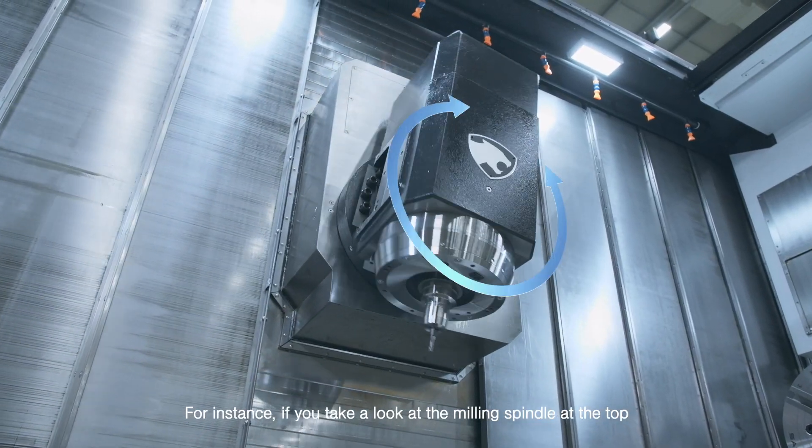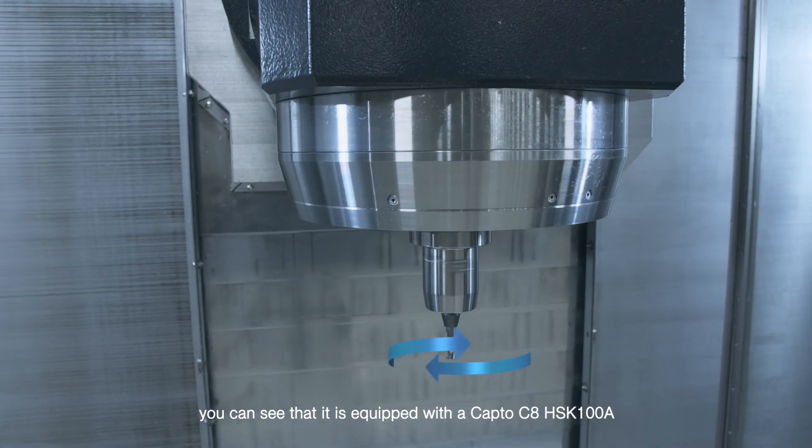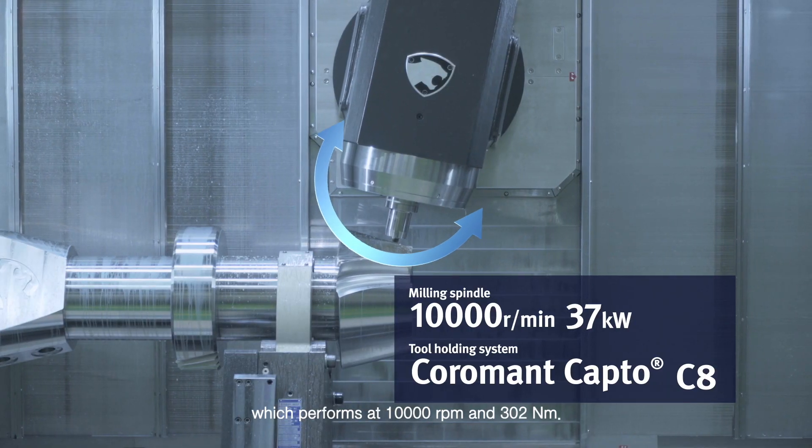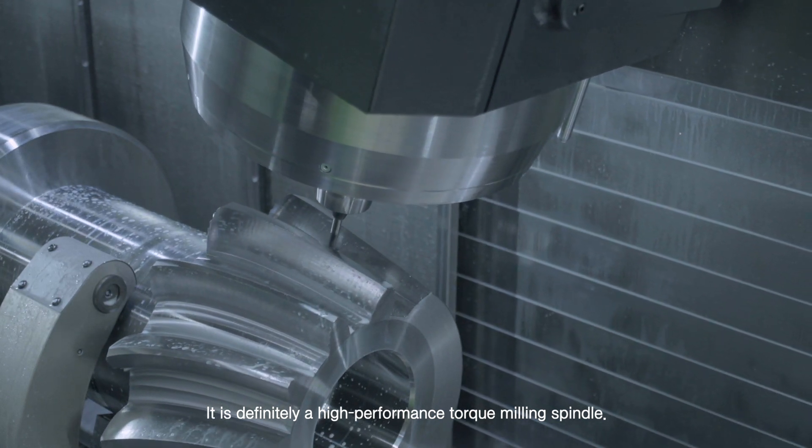For instance, if you take a look at the milling spindle at the top, you can see that it is equipped with a CAT C8 HSK100A, which performs at 10,000 RPM and 302 Nm. It is definitely a high-performance torque milling spindle.